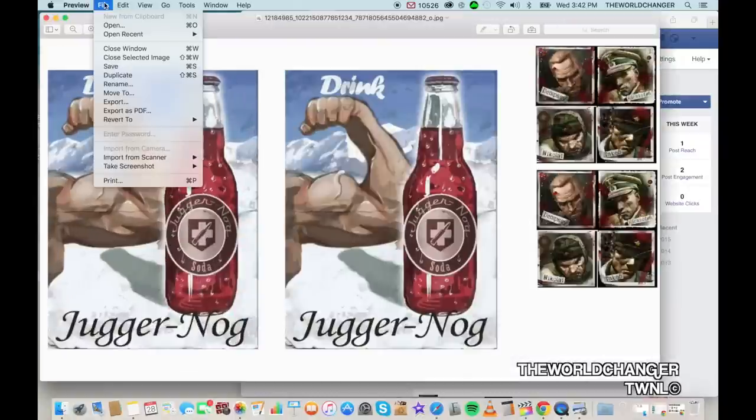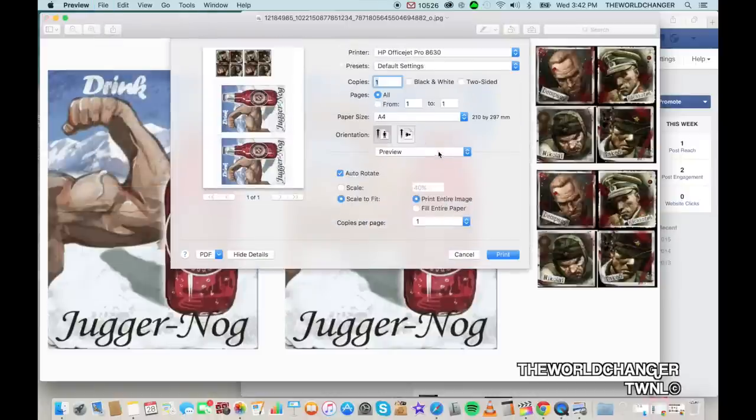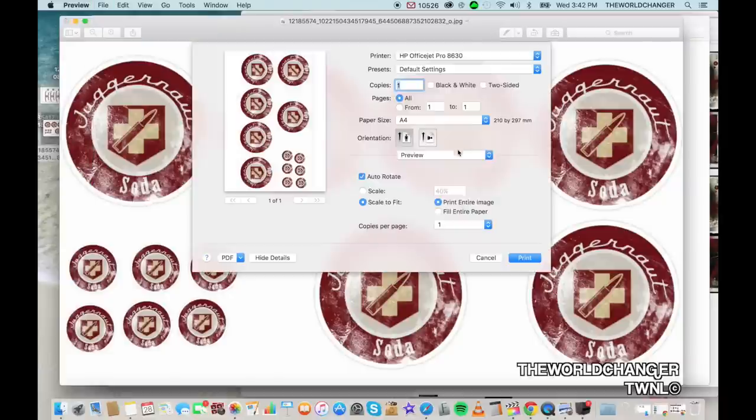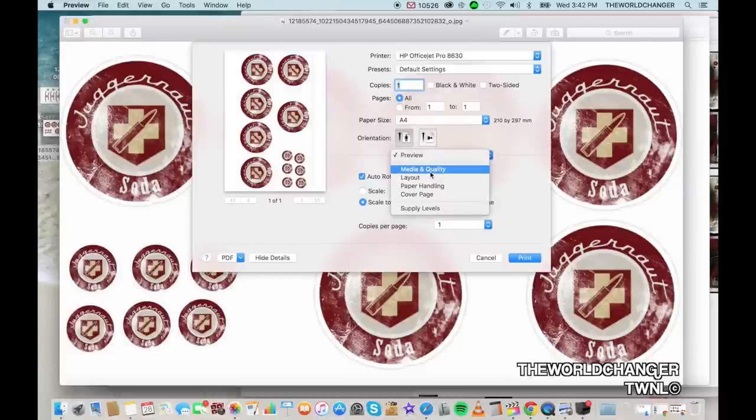Now you want to print the images by double-clicking on the picture, clicking File, then going all the way down to Print. On Mac: click Preview, then click Media and Quality, then select Best so it looks as good as possible, and then click Print. Repeat that with all the images.